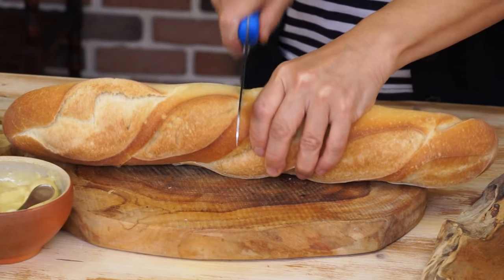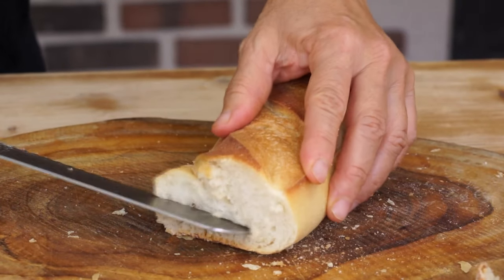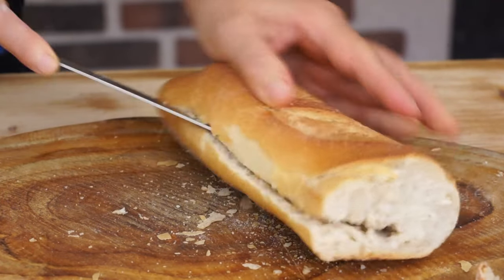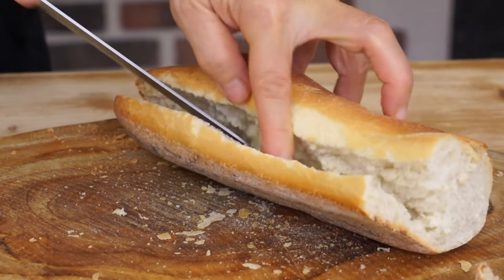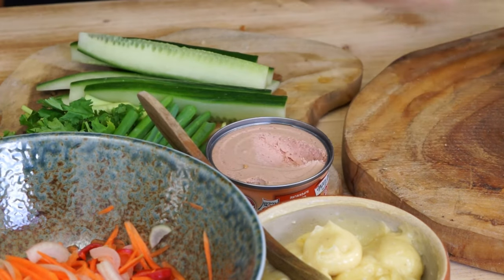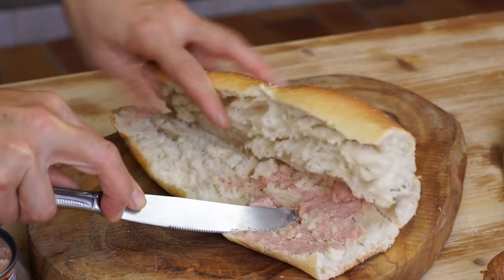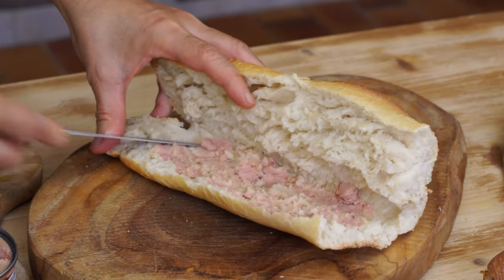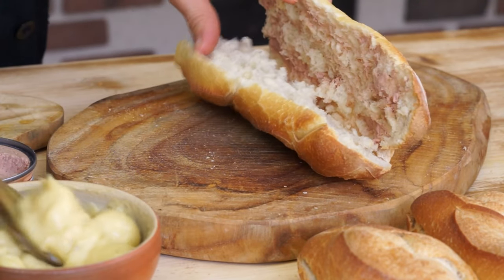Everything is ready. We can now garnish the 4 sandwiches. Spread a little liver pate — its taste must remain discreet. Also spread 1 tablespoon of mayonnaise.